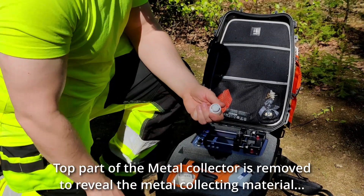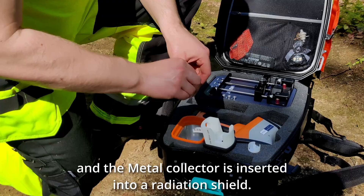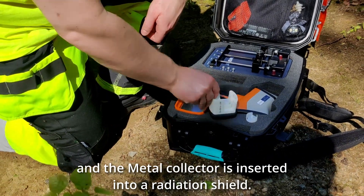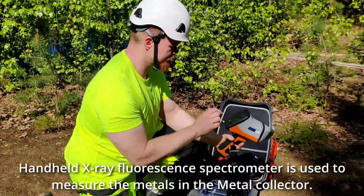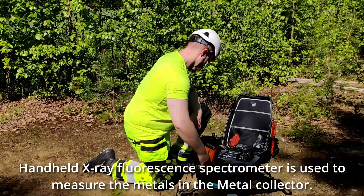The top part of the metal collector is removed to reveal the metal collecting material. The metal collector is inserted into a radiation shield. A handheld x-ray fluorescence spectrometer is used to measure the metals in the metal collector.